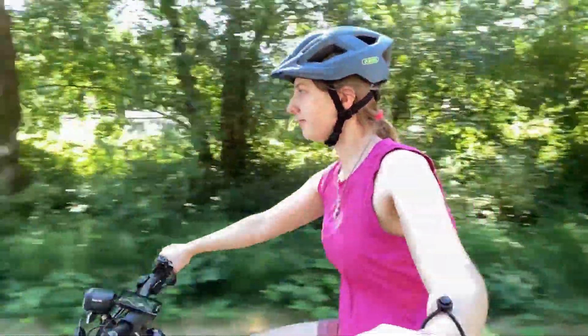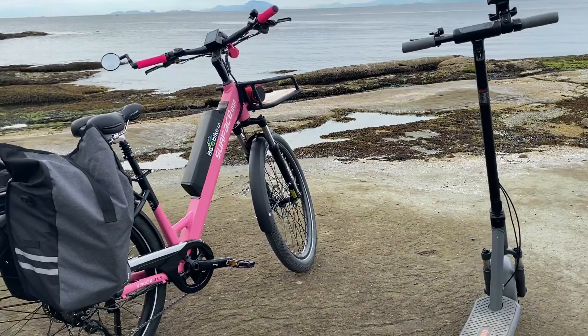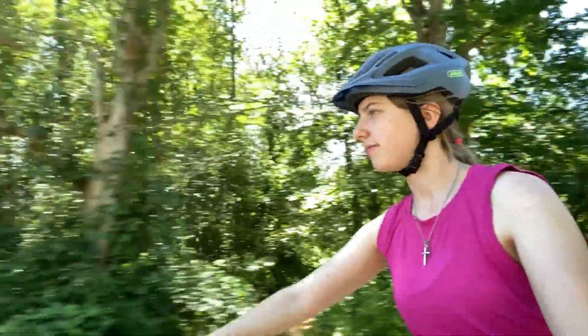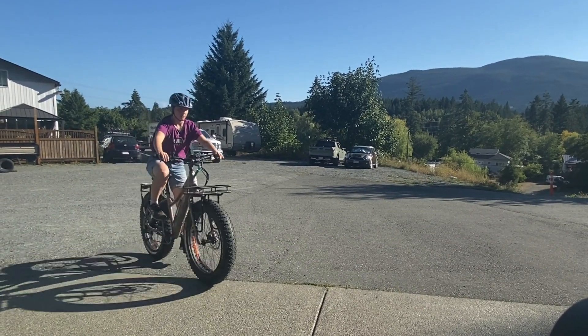Overall I have found the throttle to be an amazing feature on e-bikes. Coming from a rider that has gone from regular biking to a class one e-bike with no throttle, to an e-bike with a throttle, the class two e-bike makes for a very enjoyable ride which overall keeps you on time for commuting and safer for stoplights or crossroads.